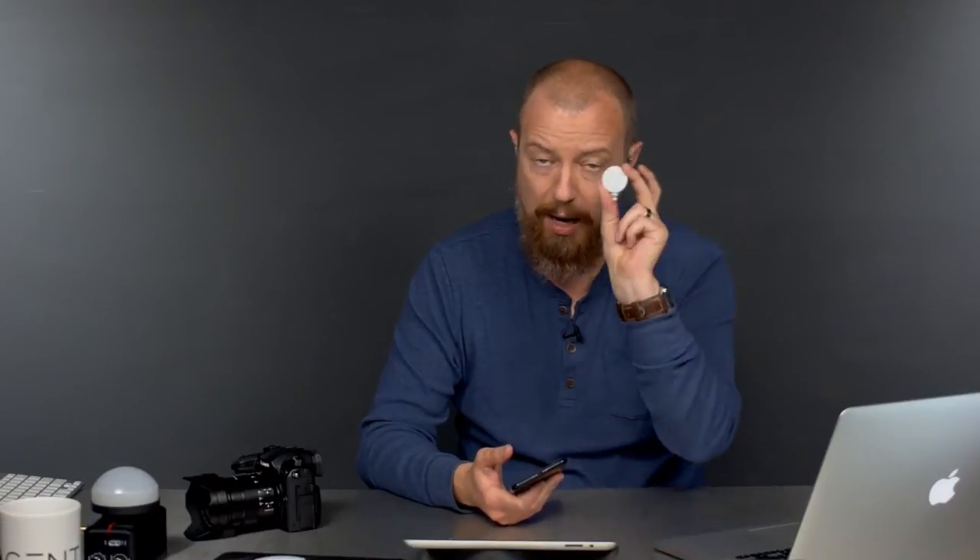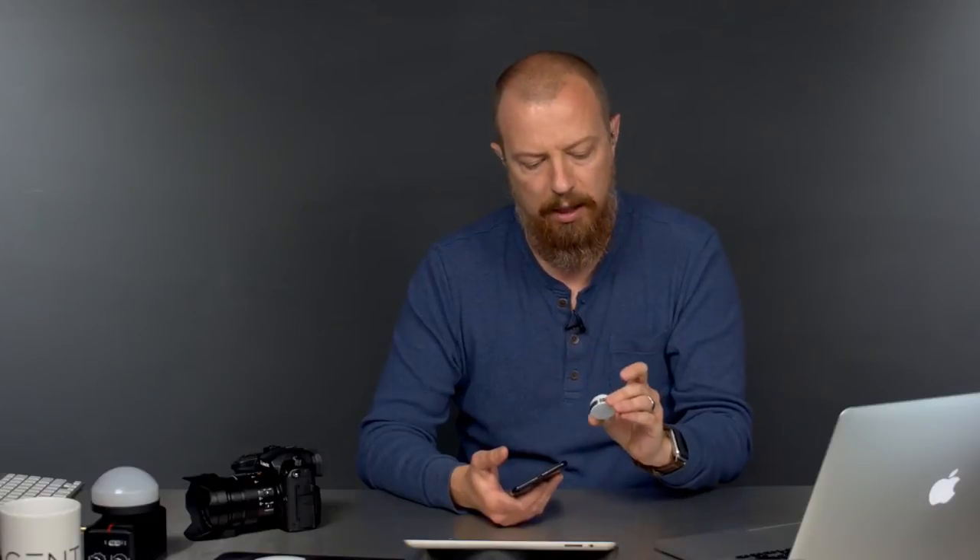It could be a bad unit, so Luma Photo folks, if you're watching — you got my address, send me another one. I bought this one. I paid for this, and I really want it to work because it's my money. This isn't something they sent me to review. I think you guys need to send me another one.